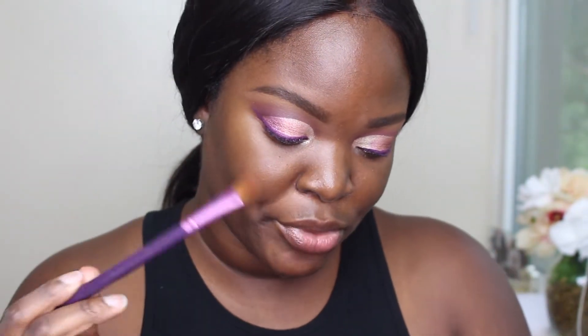I'm gonna clean up under my eye because the glitter has definitely fallen out. This is how the eyes are looking — I'm loving it so far. I'm gonna do my mascara and my lashes and I'll be back. I almost forgot my brow bone highlight.